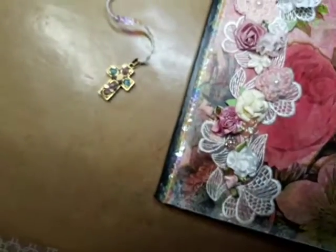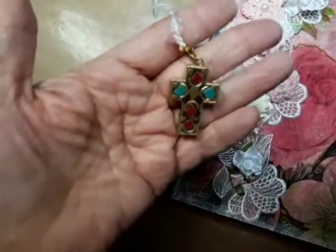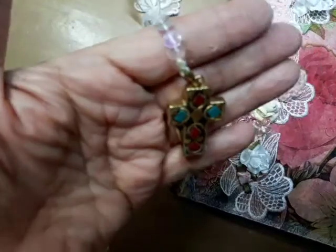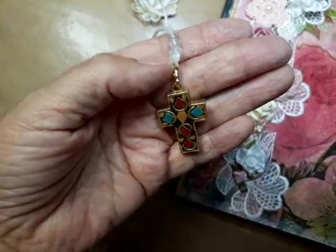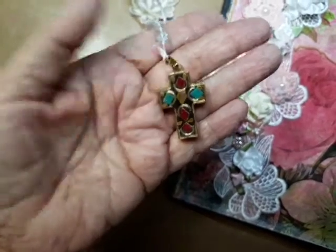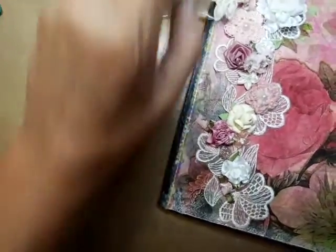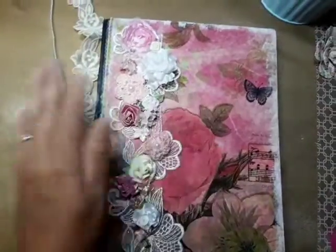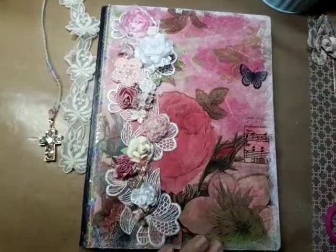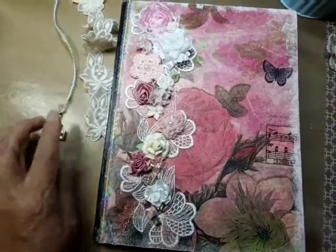I took off a bunch of sequins on the bottom and tied it to this — sorry, I still have glue on my fingers — and secured it with a little more glue. It's a pretty cross I got at the Hobby Lobby sale. She can use it for her Bible, for journaling, or whatever she wants.